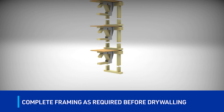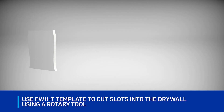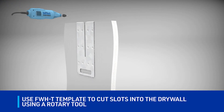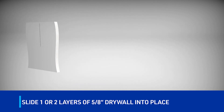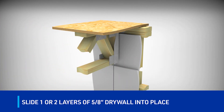The FWH hangers carry their full listed capacity without any drywall in place. For drywall installation, the FWH-T template may be used to cut a slot in the drywall using a rotary tool. After the slots are cut in the drywall, slip the drywall into place on the wall framing through the extension flange area of the FWH and secure with code-prescribed fasteners.